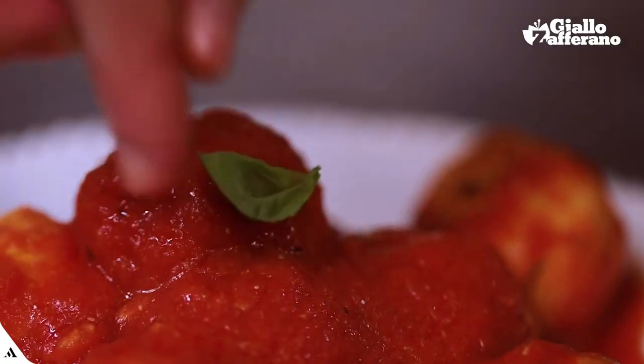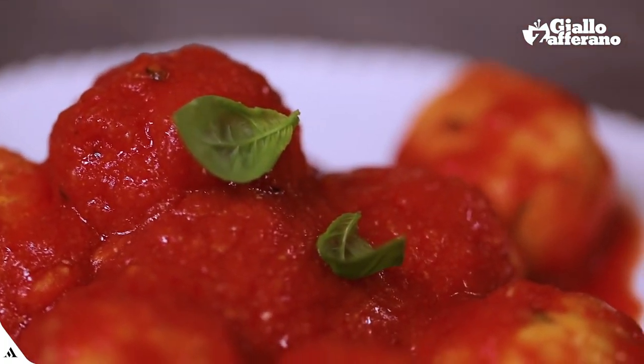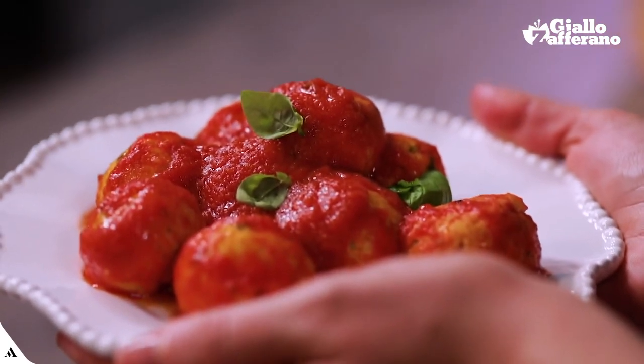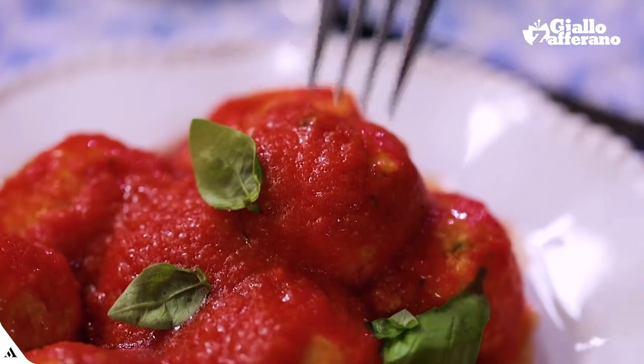And here they are — my simply irresistible ready-made meatballs. I'll link down below the photo recipe on Giallo Zafferano, where you'll find ingredients, measurements and the step-by-step procedure. If you like this recipe, don't forget to leave us a nice like. If you have any questions, write them in the comments. And of course, if you haven't done it yet, subscribe to the channel now. Bon appétit!